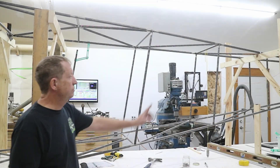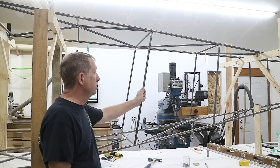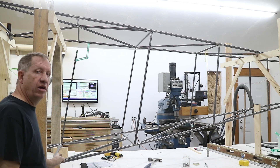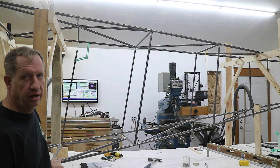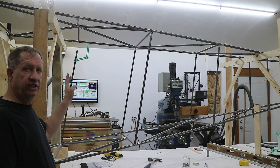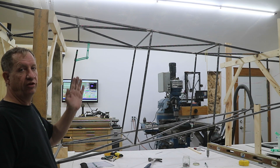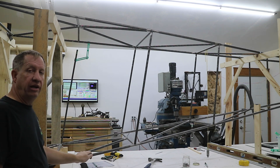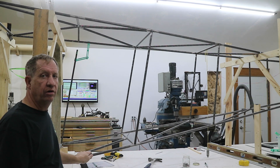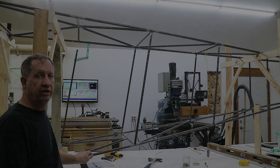I've got the first three stations of vertical tubes put in. That brings me up to M here where we're starting on the baggage compartment — E to M. The only difference here is there's a little bulge: the tube comes up, moves out, and then comes back in. And I'm going to put a cargo door option on this, so there's also another little stiffener tube that goes on there.